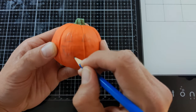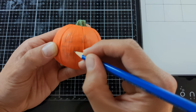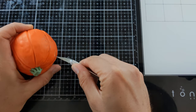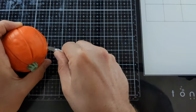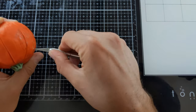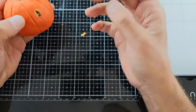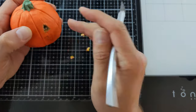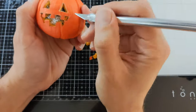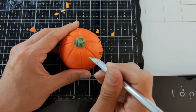The first step is to draw a jack-o-lantern face on your pumpkin. I'm making a very simple one with triangle eyes and some teeth. Then very carefully start cutting away the face. Spend a lot of extra time to make sure you don't cut yourself and that your fingers are always out of the way in case your knife slips. Cutting baked polymer clay can be difficult depending on how thick your sculpture is.